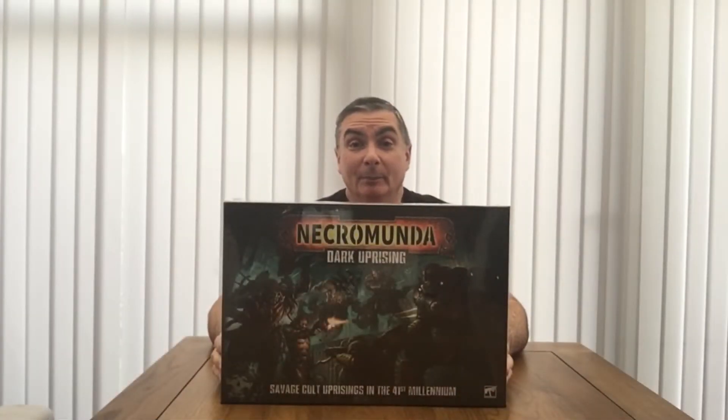This video is about the unboxing of my Necromunda Dark Uprising box set. I managed to pick this up for £140 from an online store, which is quite a bit cheaper than the Games Workshop price of £175. Also, delivery was within about 2-3 days compared to Games Workshop quoting up to a week. So I got a good bargain and a quick delivery.